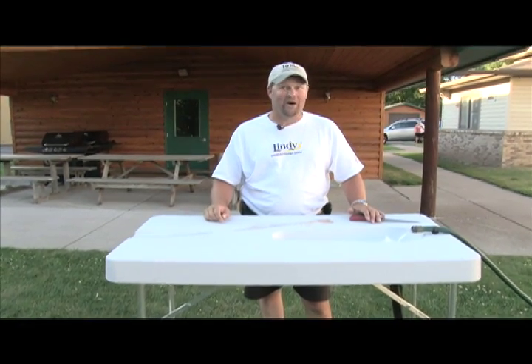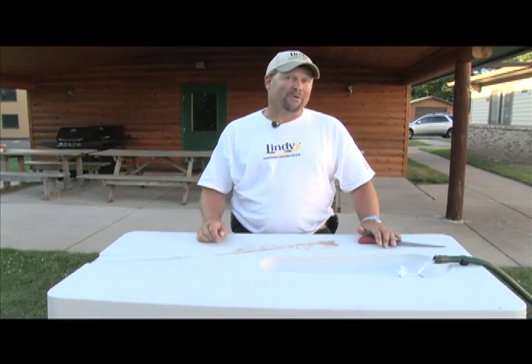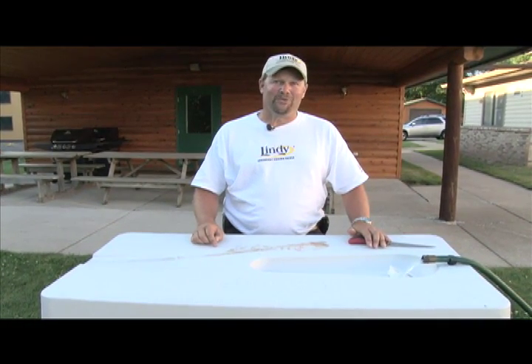When you're out there fishing on your favorite body of water, next time remember you've got to clean the fish when you get off the water. Check out the Lindy fish cleaning table at lindyfishingtackle.com or pick one up at your favorite retailer. For Midwest Outdoors, I'm John Thielen and that's your tip of the week.